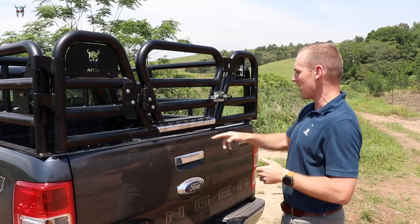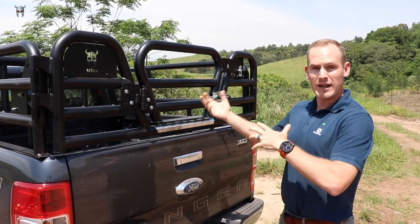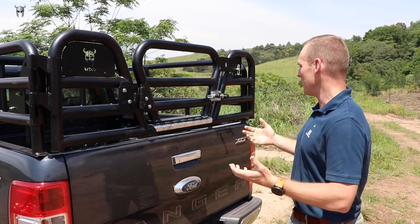We've added a tread plate here for stepping in, which is not going to damage the powder coating. It also makes it easy when loading any sort of goods — even groceries.